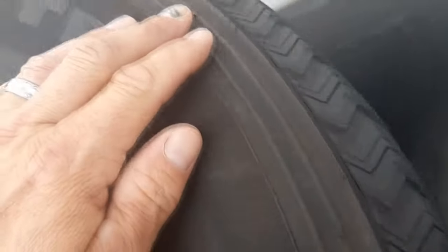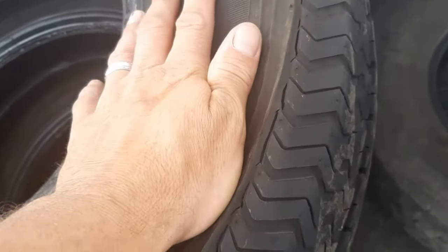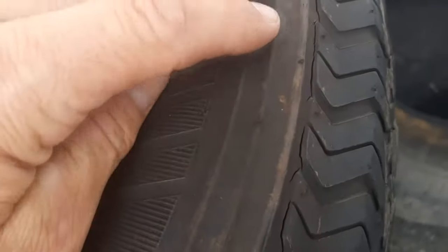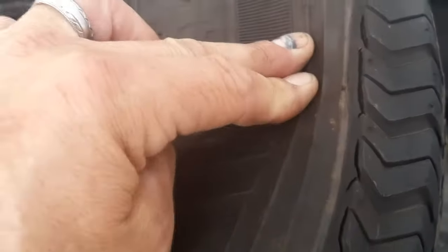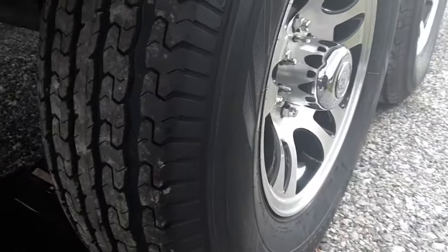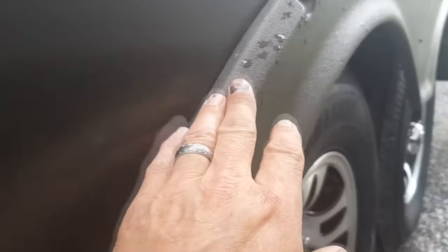Look at the tread - very little wear, but these tires are four years old and totally destroyed. Rather than have a blowout and lose all this plastic and aluminum.